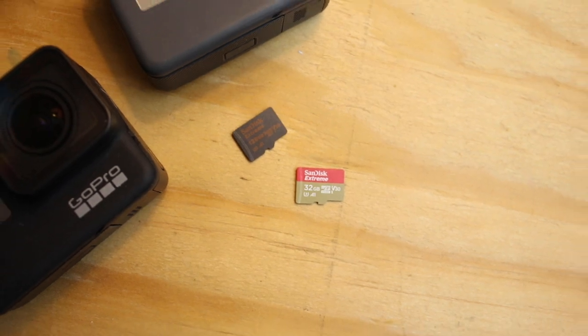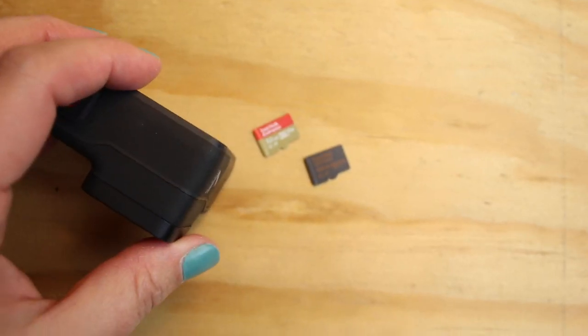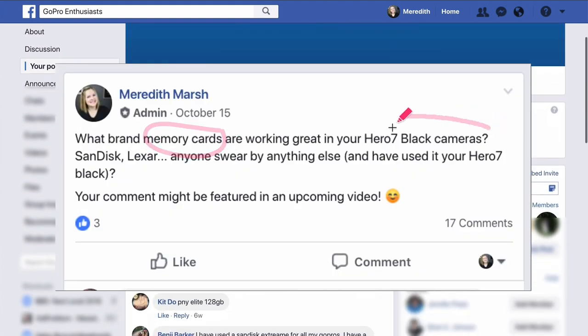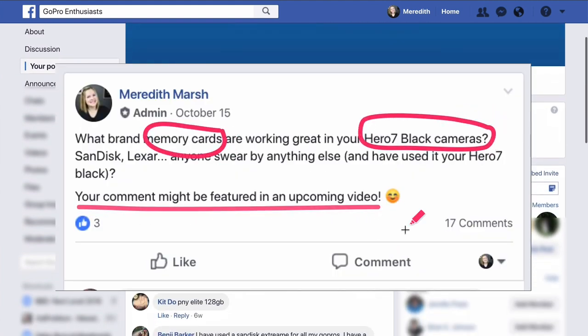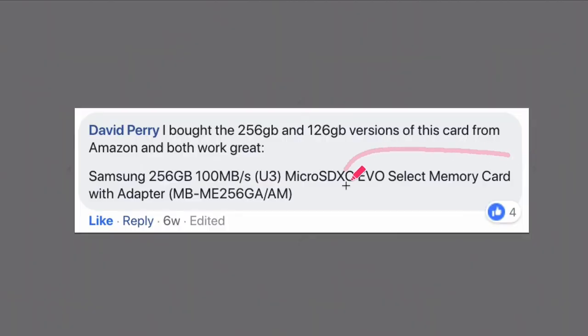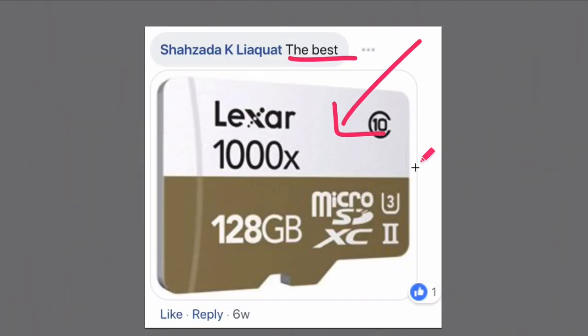Personally I've had excellent luck with my SanDisk Xtreme memory cards. I asked the friendly folks in my GoPro enthusiast Facebook group what cards they're using and having success with, and for the most part there was really no surprise — the SanDisk Xtreme came up a lot, so did the Lexar and the Samsung Evo cards. If you're a member of my GoPro enthusiast Facebook group, give me a little fist bump emoji in the comment section.